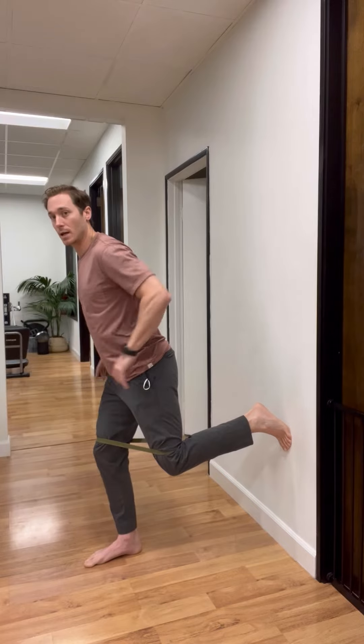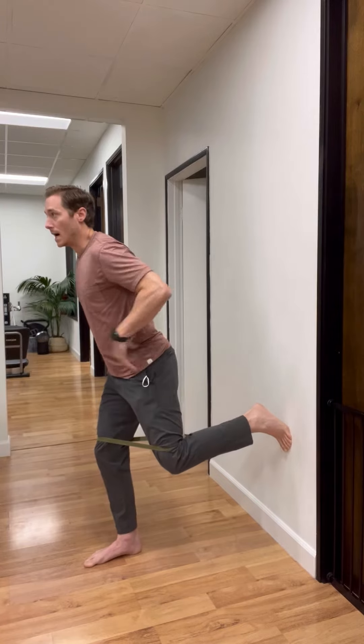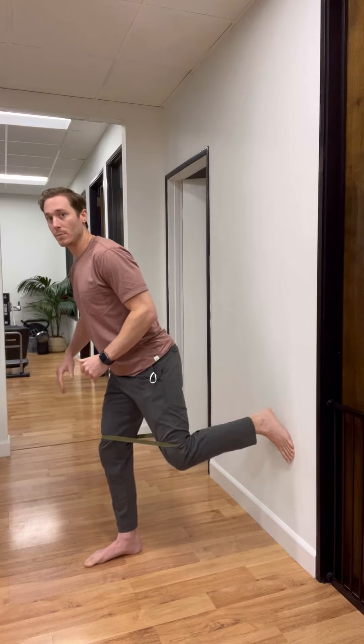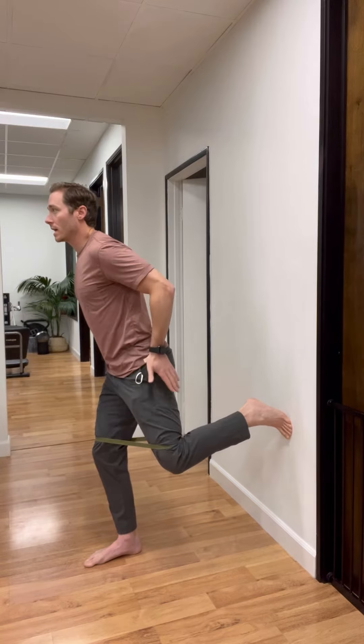From here, I'm loading into this front leg and performing a clamshell on the opposite leg. I can allow my foot to come off the wall — I don't need to maintain that position — because I want to maximize the hip external rotation excursion in this clamshell leg.